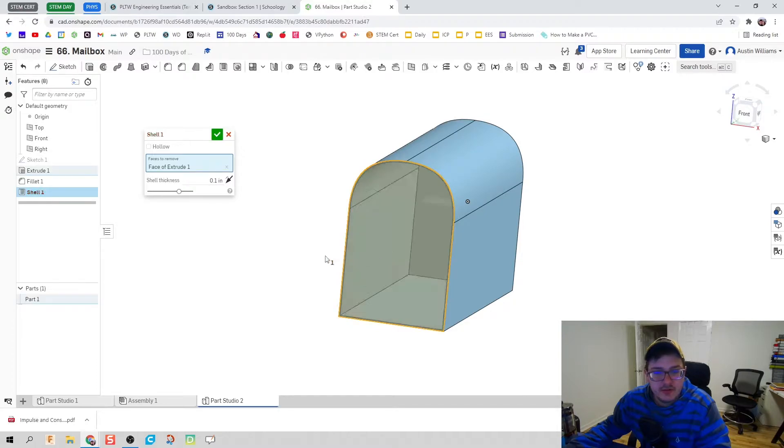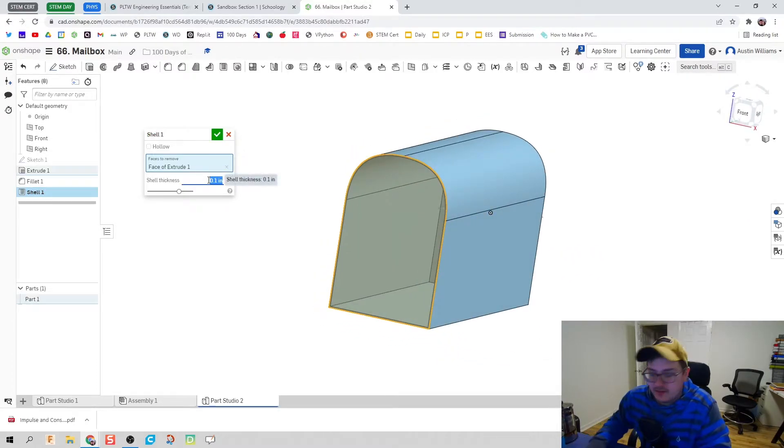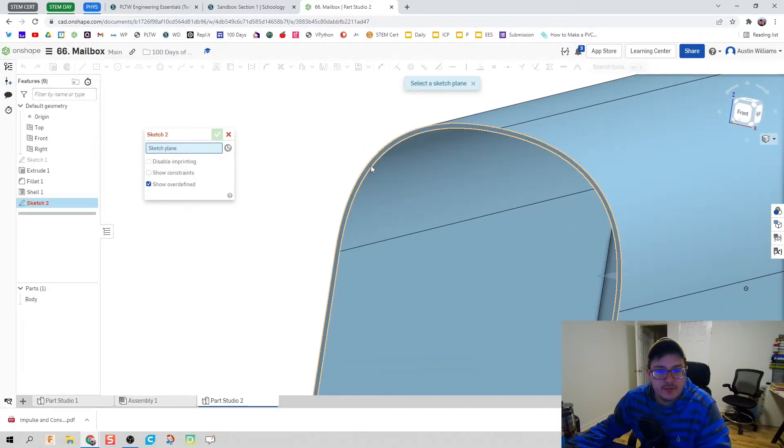Next, we're going to use the shell command to hollow out the center. We'll give it a thickness of an eighth of an inch. There we go — we already have the body of our mailbox made, so we're just going to call this part 'body.'